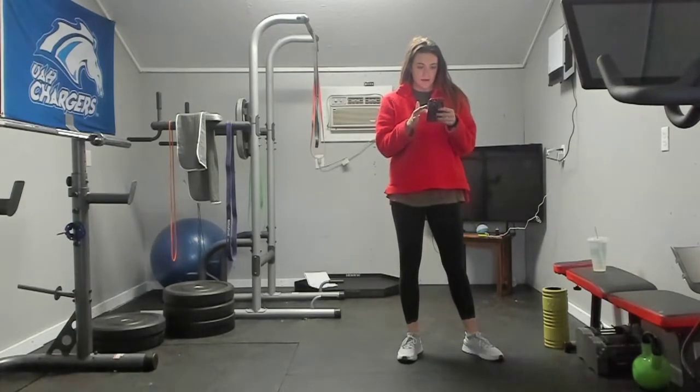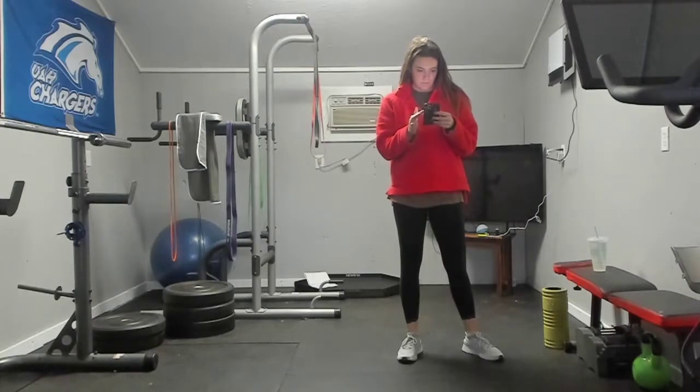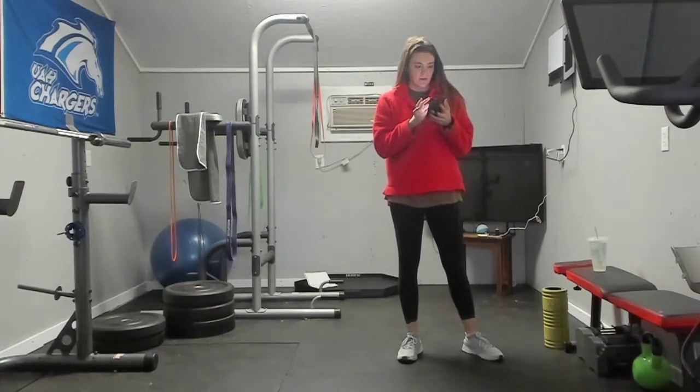Today we are doing a full body workout. Let me find the workout — I took screenshots of it and then deleted them apparently. Okay, I have found the workout. We are good to go now.